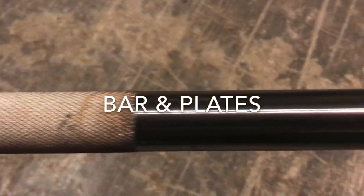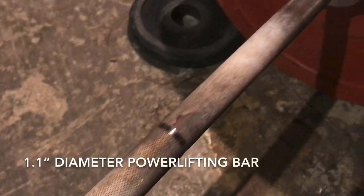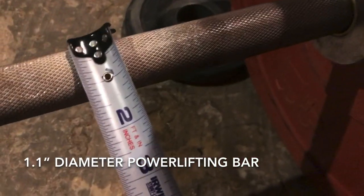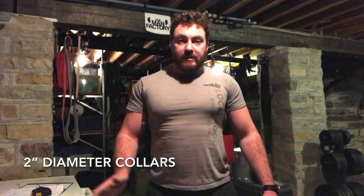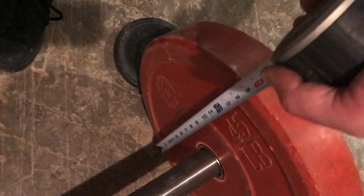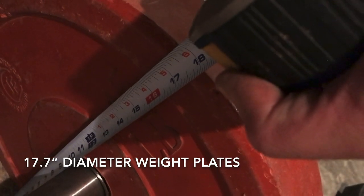The next point to consider before you even start deadlifting is the plates and bar you'll be using. If you're going to a commercial gym, chances are they'll have what you need. You should be using an Olympic barbell — seven feet long, roughly 1.1 inches in diameter where you grip, with 2-inch collars. The plates should be 17.7 inches in diameter. The combination of a proper Olympic barbell and regulation 17.7-inch diameter plates will place your bar just under 9 inches — about 8.5 inches — off the floor, which is the ideal height to begin a deadlift from.